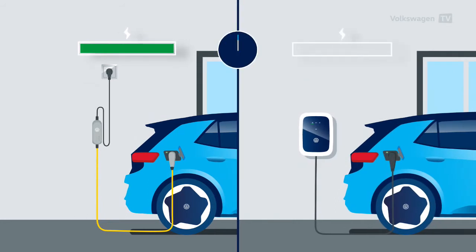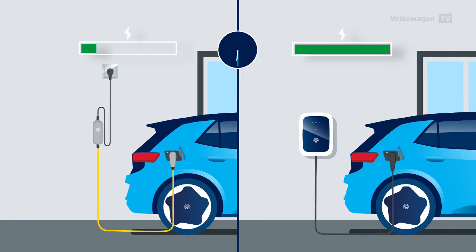With the ID.charger from Volkswagen, charging is possible within approximately 6.5 hours. Here you can charge with a capacity of up to 11 kilowatts.